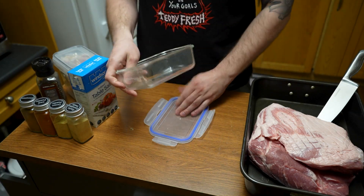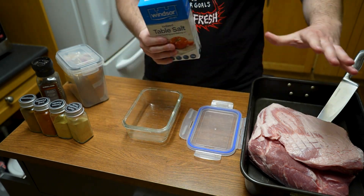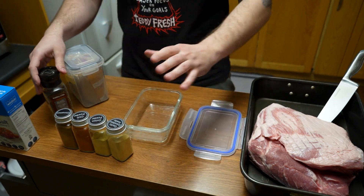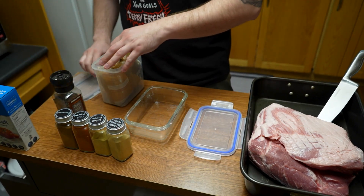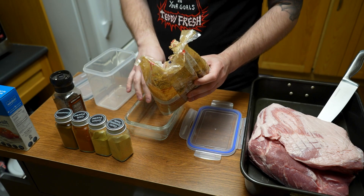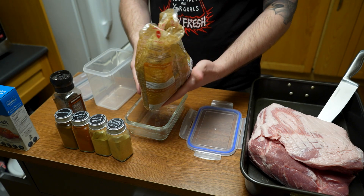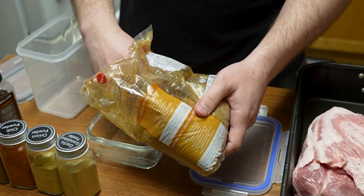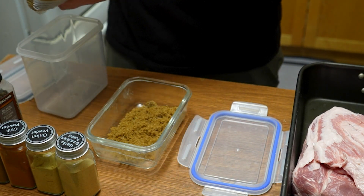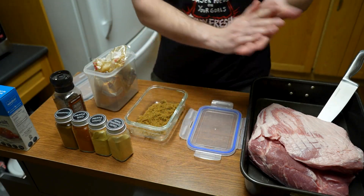Now we're going to prep our seasonings. I suggest using a separate bowl. The only thing I don't put in the bowl is salt — I like to apply that visually directly on top. Everything else we're going to mix in. We'll start with brown sugar — the reason for putting sugar on it is that it's going to melt down, brown, and give it a really dark, deep texture and taste. I'd say about a quarter cup — leave a little out because we might need more.